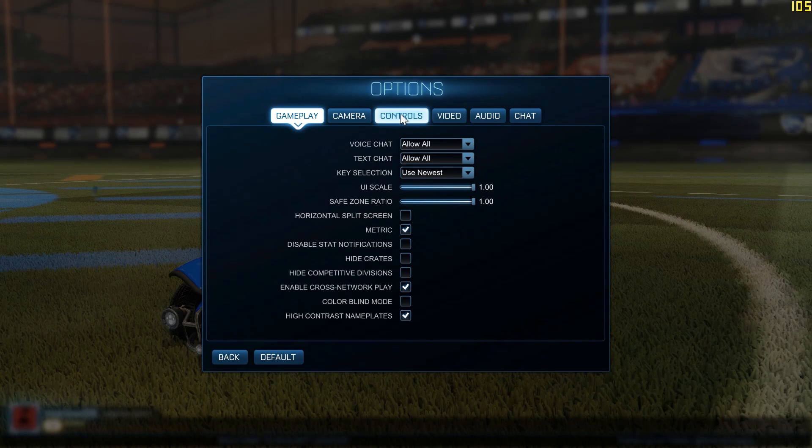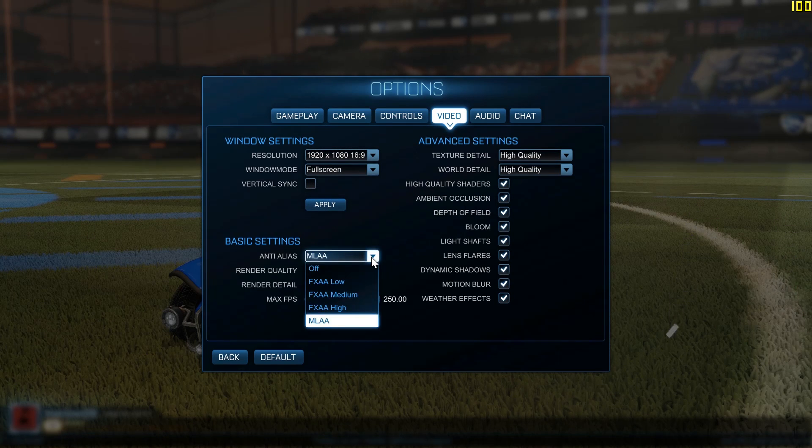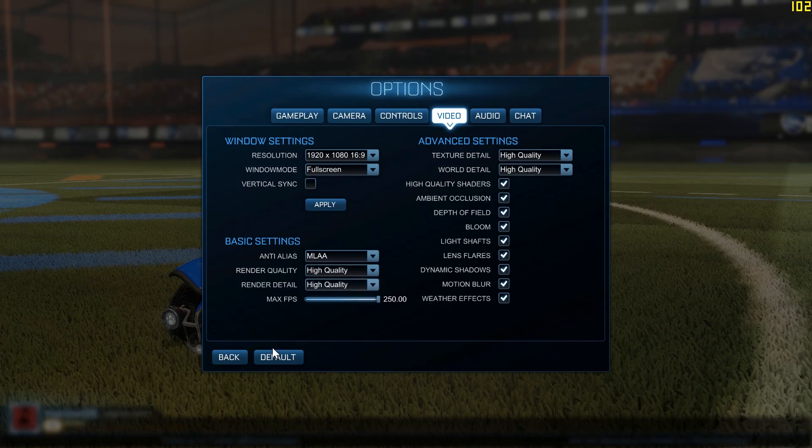Our last benchmark is Rocket League, another popular eSports title. Generally eSports titles don't require much in terms of performance, so we can see that here too.